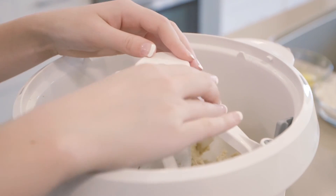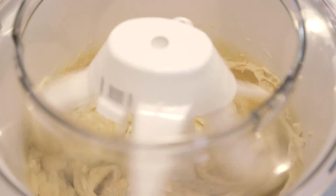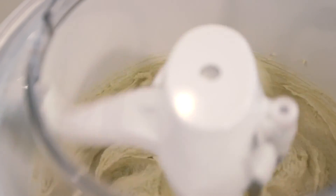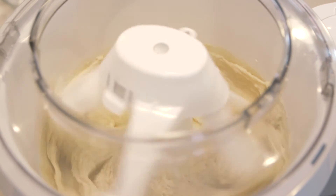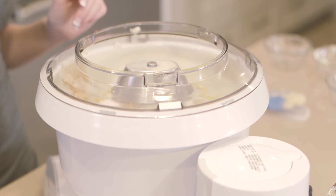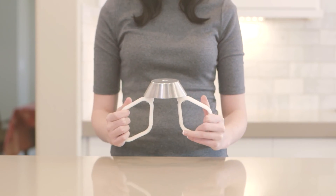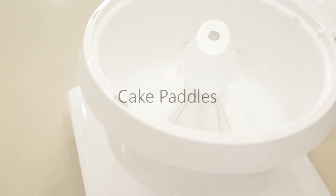The bowl scraper accessory snaps onto the wire whips, cake paddles, or cookie paddles. With two built-in scrapers, it scrapes both the inner column and inside of the bowl for perfectly mixed cake batters, frostings, and cookie doughs in less time than scraping by hand with a spatula. This convenient accessory is easy to use and is dishwasher safe. Cookie paddles are ideal for creaming softened butter and sugar and for mixing all light to medium batters or doughs. These heavy-duty plastic paddles rotate independently as they spin around the bowl, creating a smooth and creamy consistency. Cake paddles are designed with fewer tines than the standard wire whips, allowing you to make perfect cake batters without incorporating too much air.